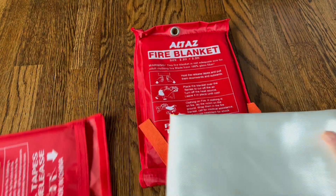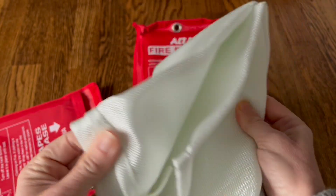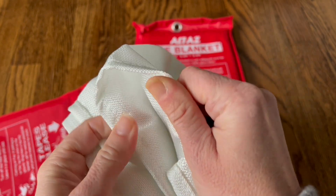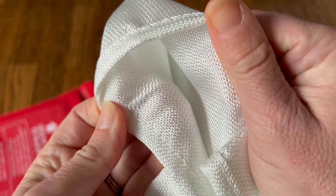Once the blanket is open, it's almost 40 inches by 40 inches wide — big enough to smother a large fire, but super thin. This whole blanket only weighs one pound, so it's very easy to travel with and just have all around your house.